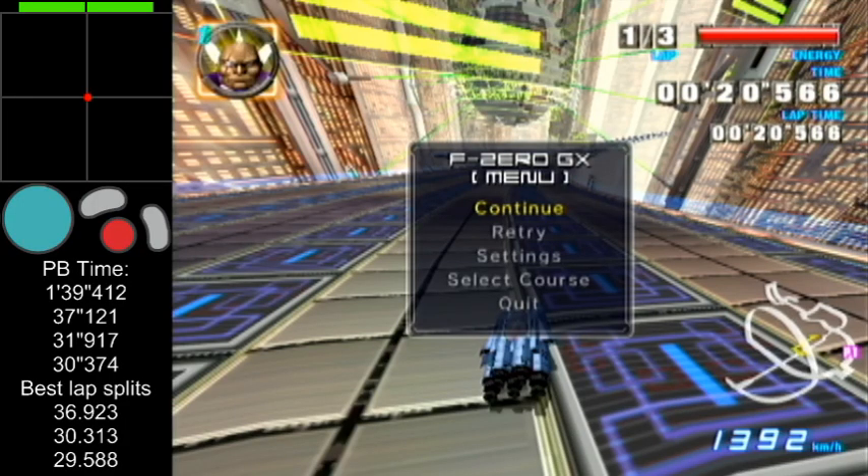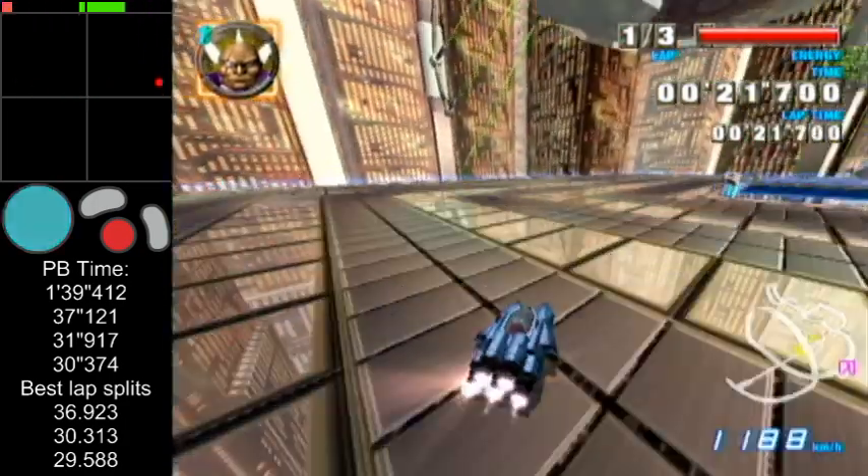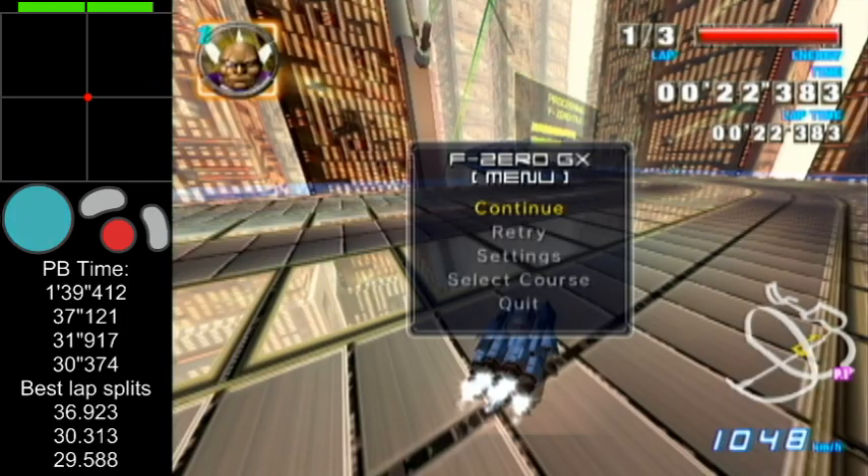Cheeky paw strat number three is an MTS cancel, so you need a straight line to really make use of it. I MTS and then press A mid-MTS to cancel it when I think I'm pointing at the chicane corner, and then you need to wait until you're somewhat close to it. I've yet to actually test it fully — I'll figure it out.